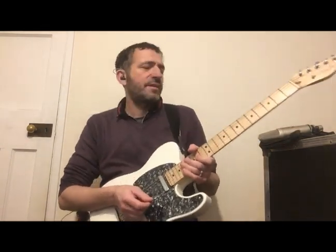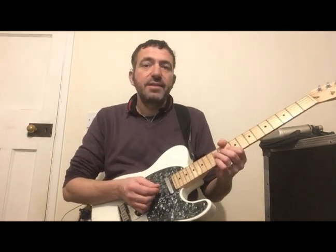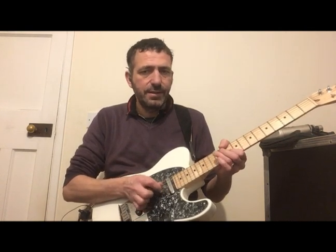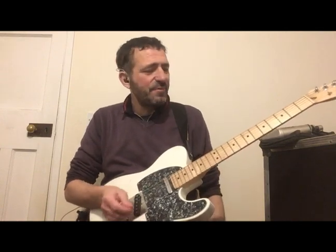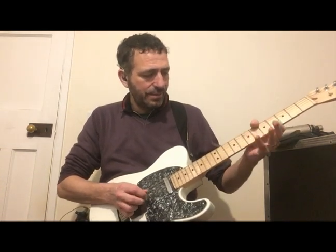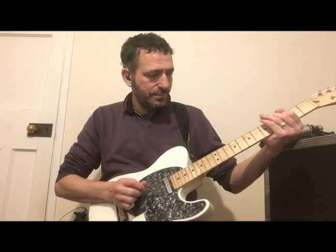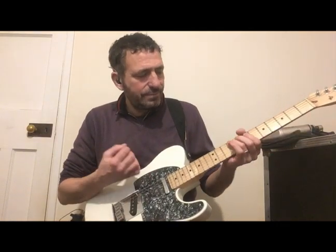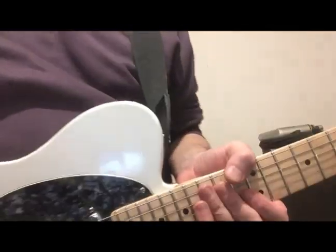So yeah, if you want to put it into your playing, have a little muck around. Basically, what's easier with your pick, use your pick; what's easier to reach with your finger, use your finger. And have fun with it. Thanks for watching.